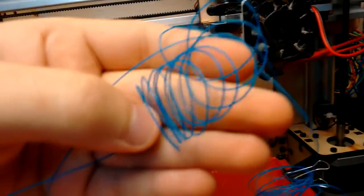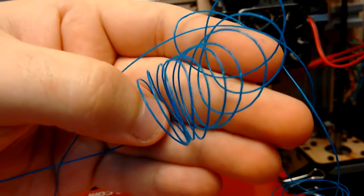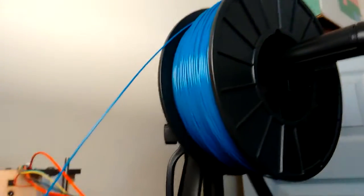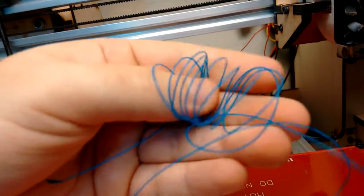Let's see if I can get the camera to focus on it. You can see little tiny bubbles in the extruded filament, and that's caused by the filament storing moisture from the air. Unfortunately, I am in Florida, and Florida means it's very humid, and I don't have an airtight container that I store my filament in yet.